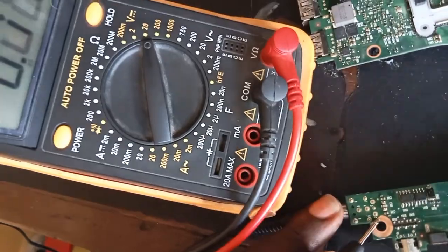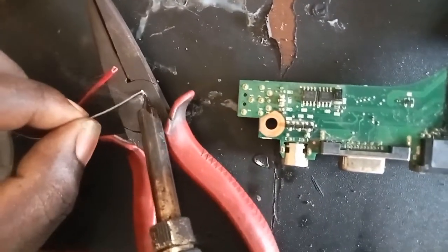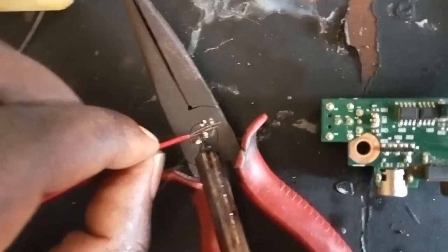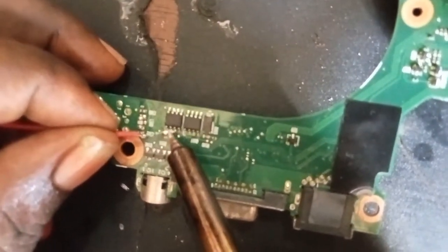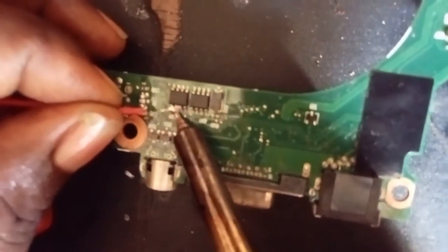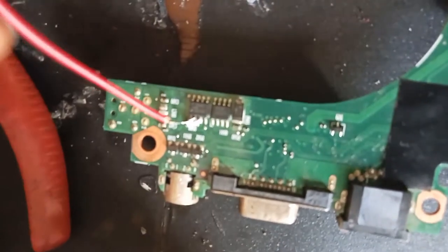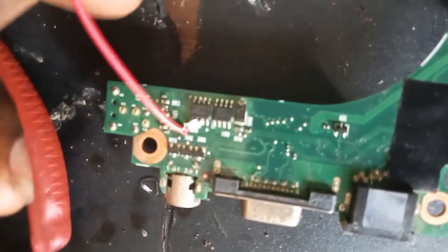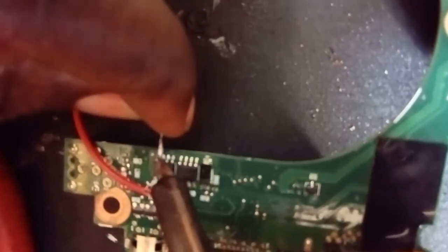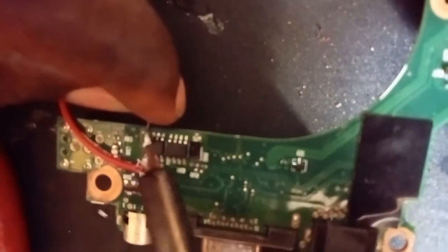All we have to do is modify the mosfet or put in a new mosfet. I want to do something new today. I was supposed to take off this mosfet using a rework station, blow it off and replace it with another mosfet. But instead I just want to pass the current — the voltage — through a wire to the other side to feed the motherboard, something new so you guys will understand it can still work that way.